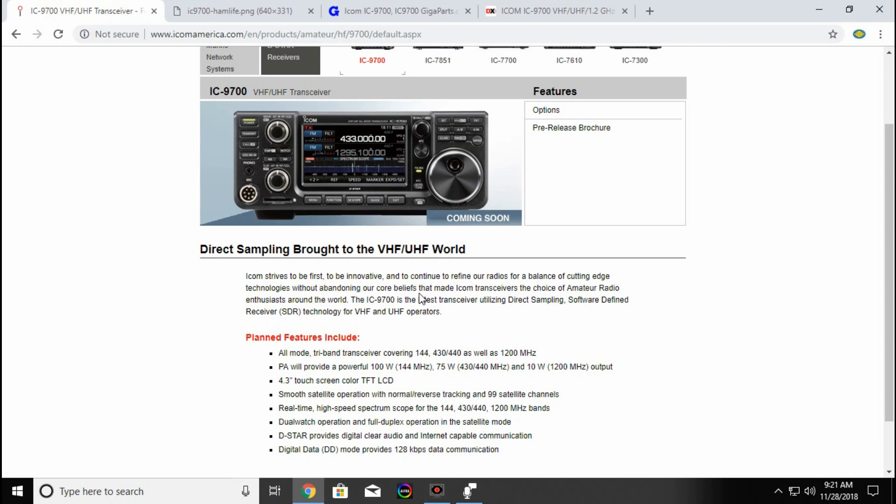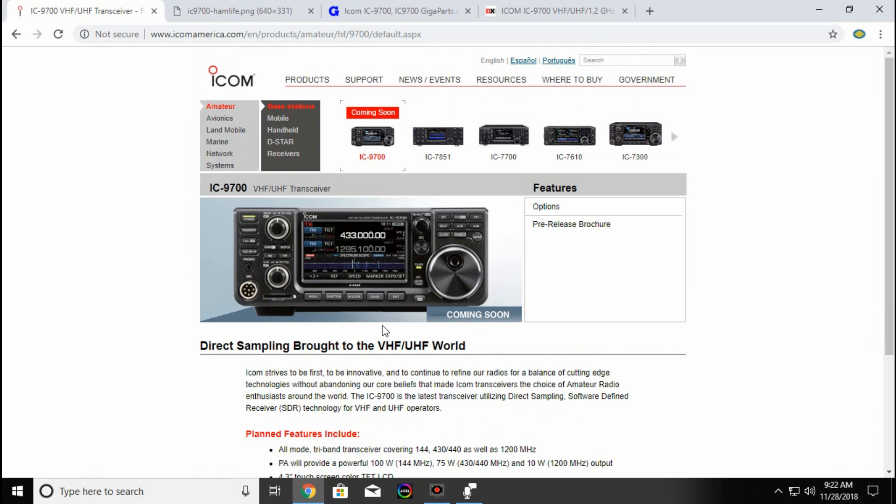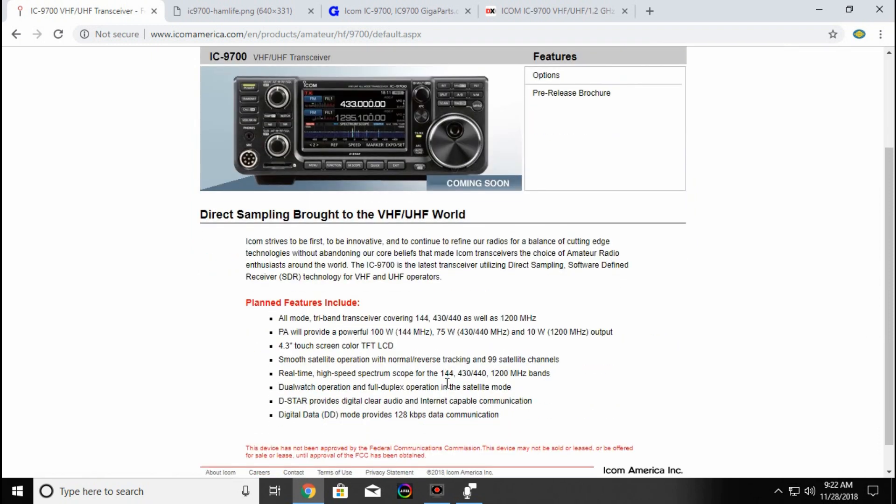I know there are a few of the Chinese manufacturers, such as Baofeng, that have some radios that do 220. I wish some of the big names like ICOM and Yaesu and the others would kind of get on that bandwagon.